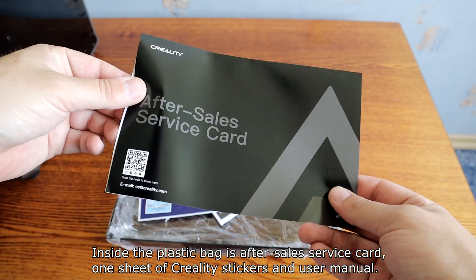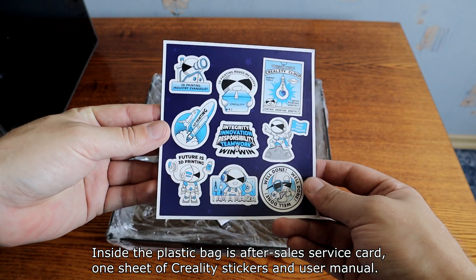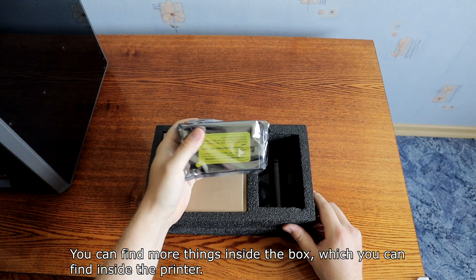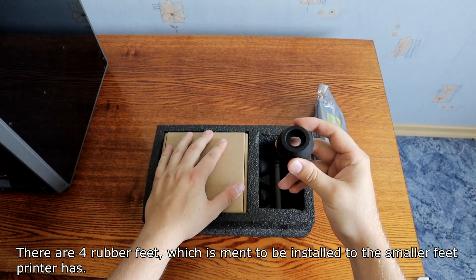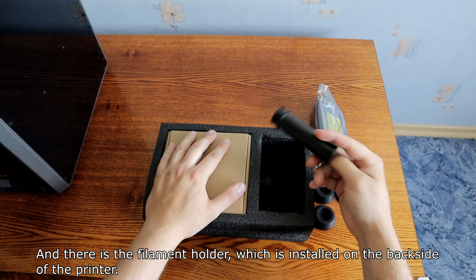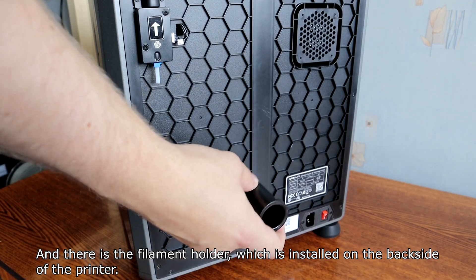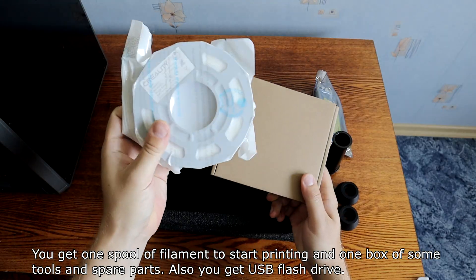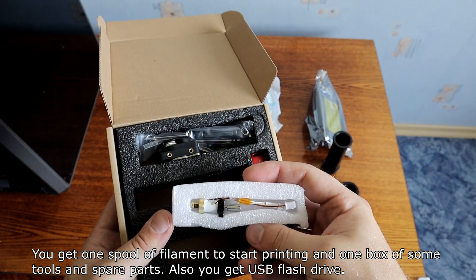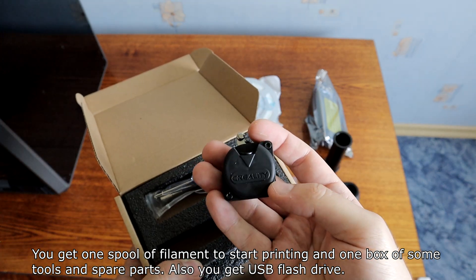Inside the plastic bag is an after-sales service card, one sheet of Creality stickers, and a user manual. There are more things inside the box which you can find inside the printer itself. There are four rubber feet meant to be installed on the smaller feet the printer has, and a smaller filament holder installed on the back side. You also get one spool of filament, a box of tools and spare parts, and a USB flash drive.